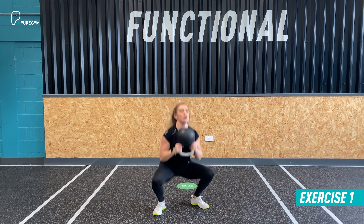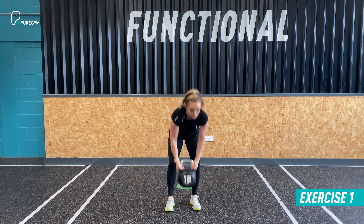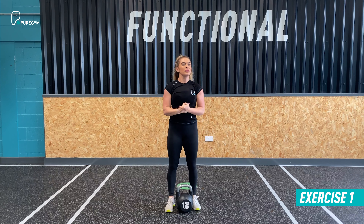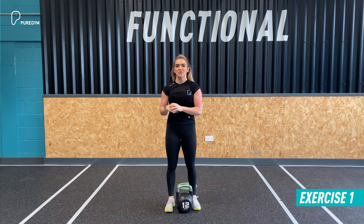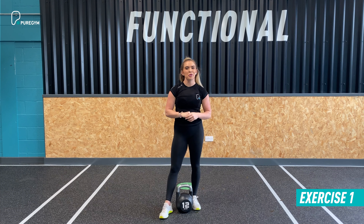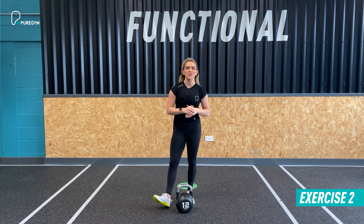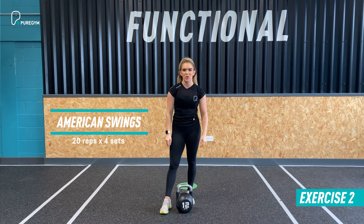Descend into the squat, then power up and drive through. Lock out at the top making sure the alignment's there. Catch again and don't descend until the kettlebell comes to the chest. Make sure knees track over the toes throughout, heels stay grounded, embrace the abs, lift the chest on every rep. Make it one continuous smooth movement — 20 reps with good form and control.